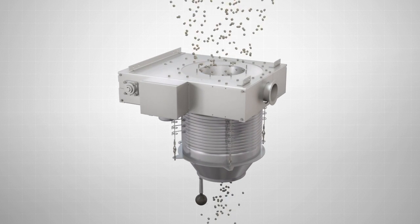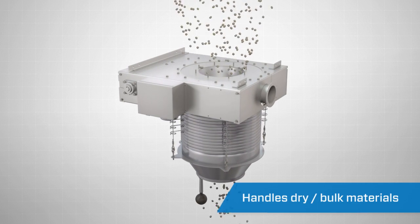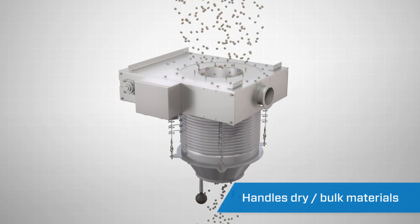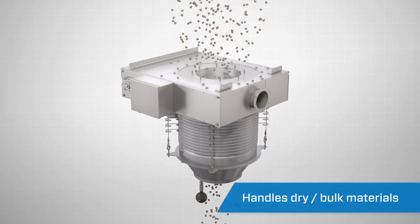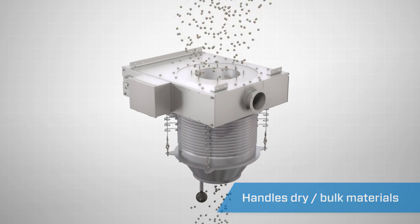The Vortex Loading Spout has been designed to handle dry bulk solid materials, including powders, granules, pellets, and grains in normal, abrasive, corrosive, and combustible environments.